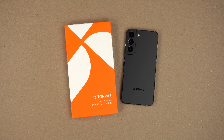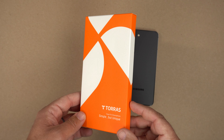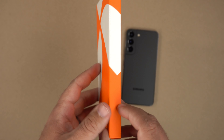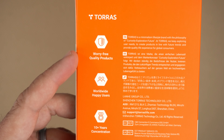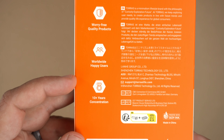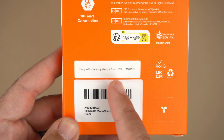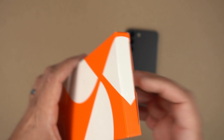Let's go ahead and take a peek at the actual packaging. You've got that very recognizable bright orange from Taurus, the Taurus logo on the front, and on the back it's a breakdown of everything about the case — worry-free quality products, worldwide happy users, and the big thing is it's designed for the Samsung Galaxy S22 6.0 inch 2022. And of course it says Moon Climber right there.